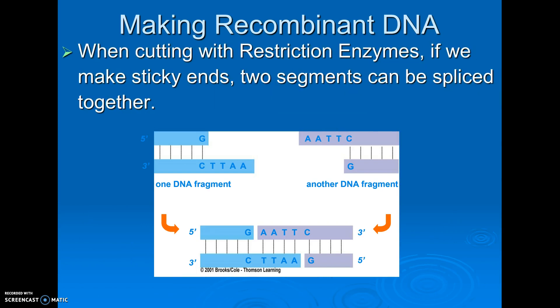A reminder: we cut with restriction enzymes. Restriction enzymes leave sticky ends. As long as sticky ends match up — AATT matches with TTAA — ligase will seal this, and we'll basically get a hybrid DNA.